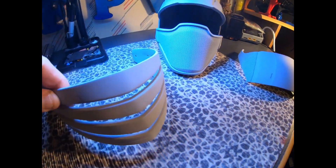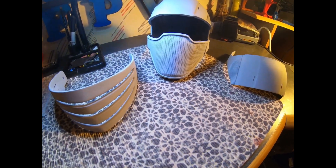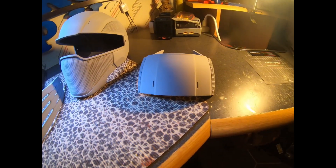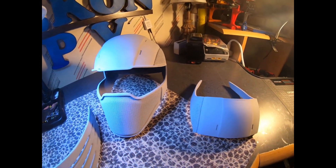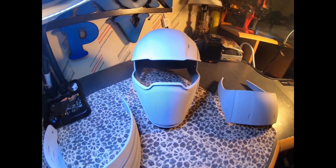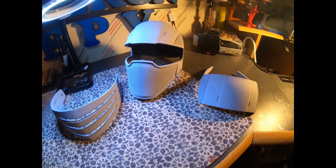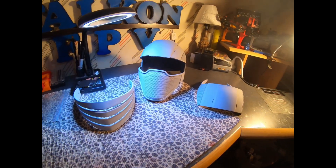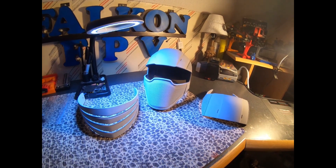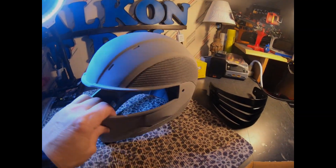I'll probably go over this with 600 grit just to take anything off — any rough spots or hairs stuck on it. Then I have to come up with a paint scheme for this and see how it comes out.